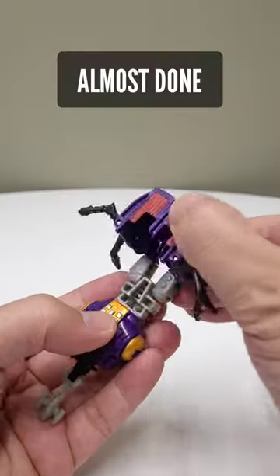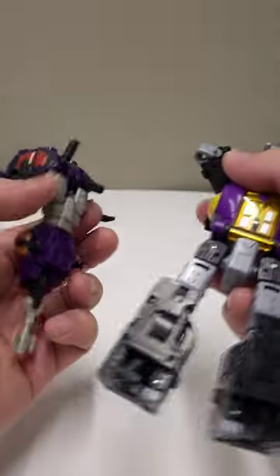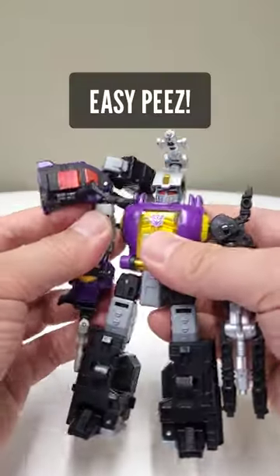Now take that Legends bombshell, open this up, bring that peg up, and then you're going to plug it in right there.